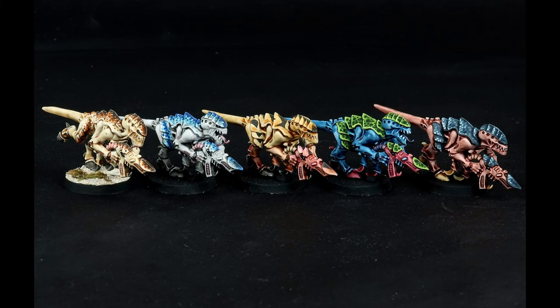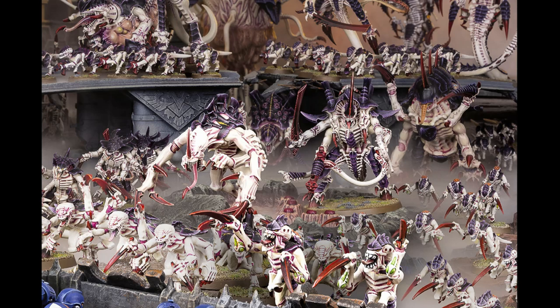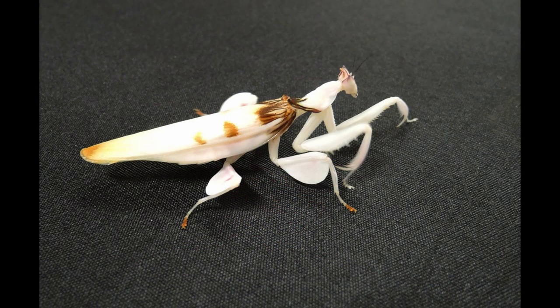Hi there. Today, for the last video on my Tyranid paint scheme series, I'd like to bring things full circle and show how the NPS method I developed can be applied to more traditional Tyranid schemes to paint them quickly and easily. As always, I start with inspiration from nature — in this case the praying mantis. There are many species of mantids, and I think it'll be fun to combine visual elements of several subspecies.